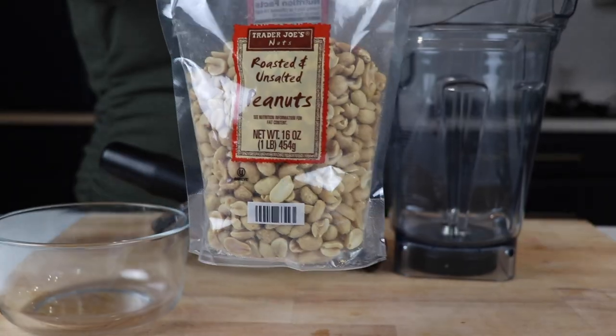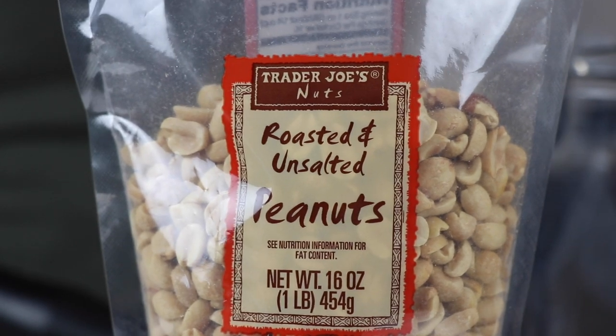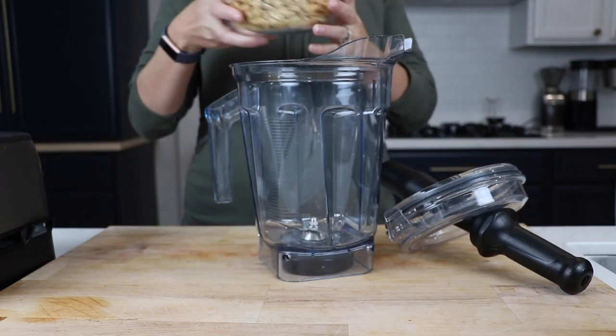Take four cups of peanuts. Today we're using roasted unsalted. You can use raw, but roasted is going to be a little easier. You can use salted if you like the flavor.